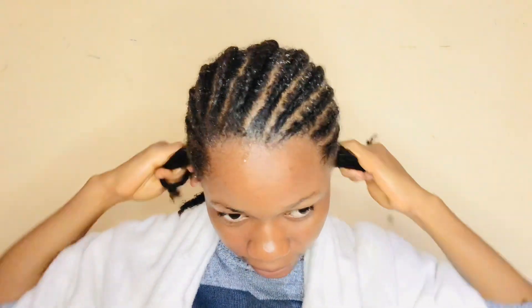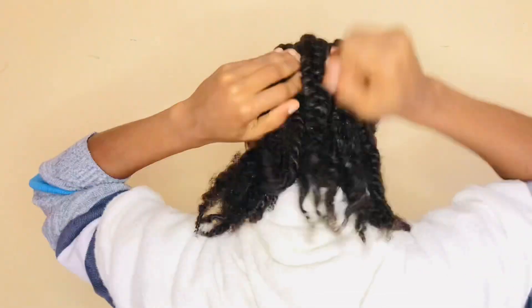I'll also be sealing with my DIY olive oil to make everything complete. Don't forget to subscribe to my channel — as you can see, I do a lot of DIY stuff that can help improve your natural hair.